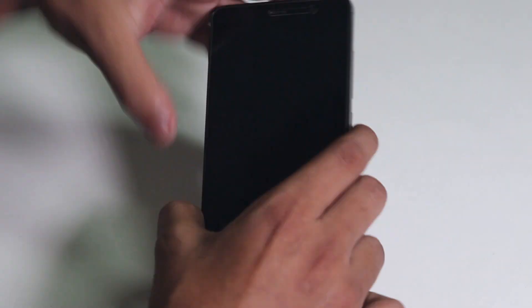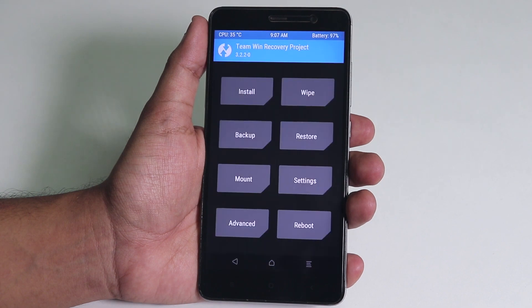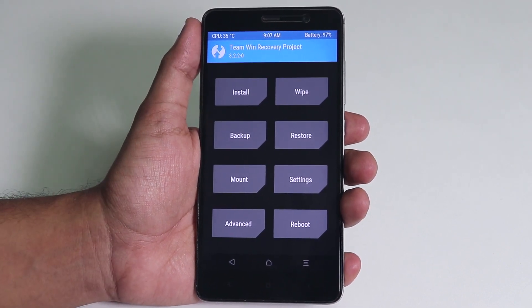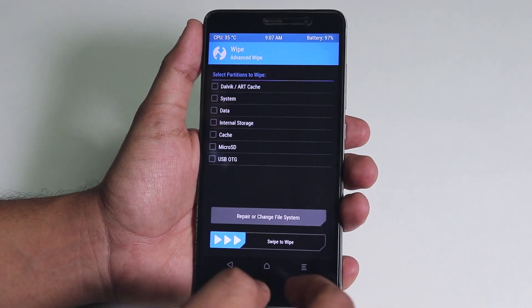Now let me just power off the device and boot into TWRP recovery by pressing the volume up and the power button together. As you can see, I'm using official TWRP 3.2.2.0.